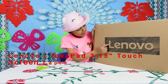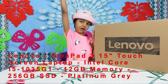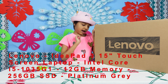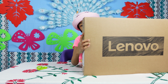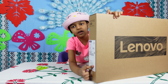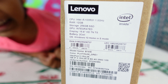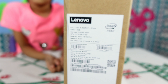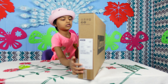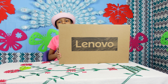Hi everyone, today we're opening a Lenovo laptop for my little brother and it's from back to school. We're going to open it in a moment and I'll tell you the details.